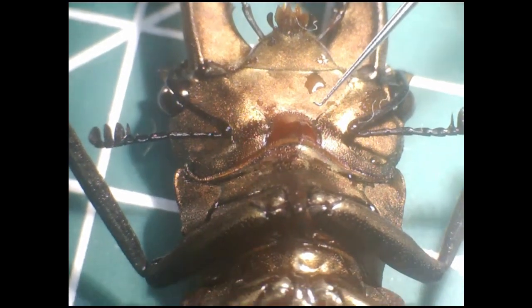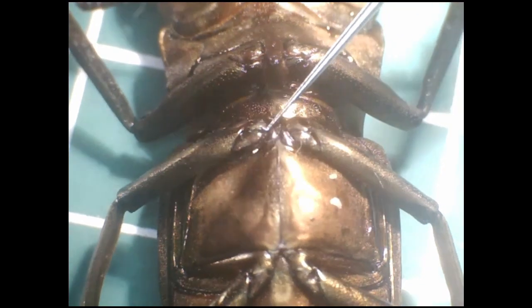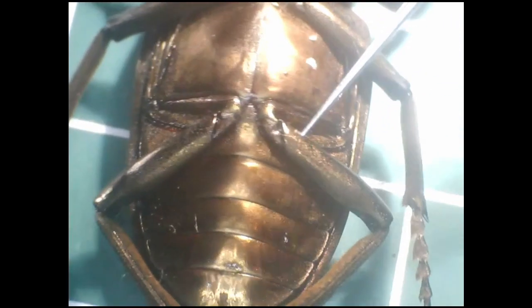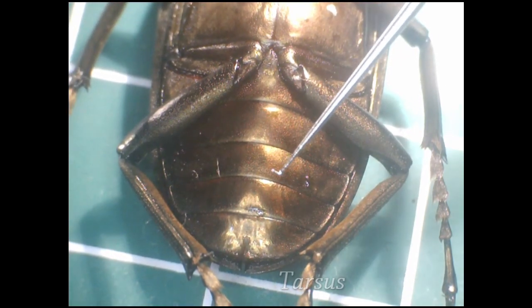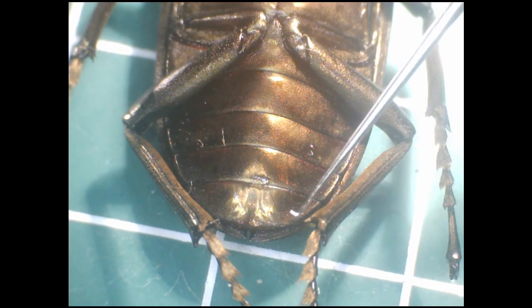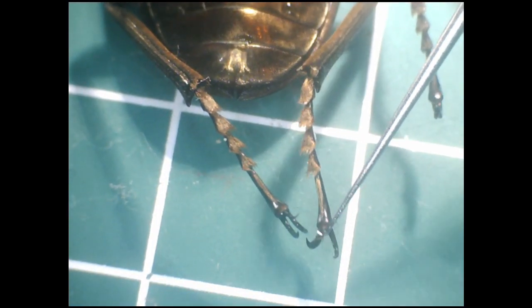Moving down, we have the sternum of the thorax, which has the first set of limbs. Then we have the sternum segments of the abdomen, where you can see the articulations of the other two sets of limbs. Here you can see the end piece of a limb called a tarsus. The other two segments of an insect's limb are of course the femur and tibia — yes, the anatomist basically just copied all of the terms from human anatomy. If we zoom in on the tarsus — the insect equivalent of the ankle — we can see the sensory hairs, and then at the end, the claw.